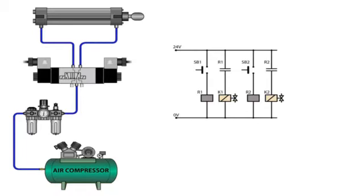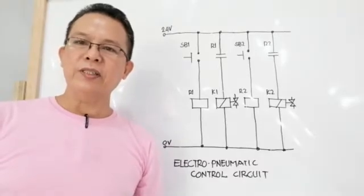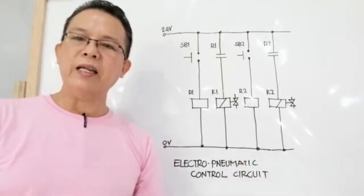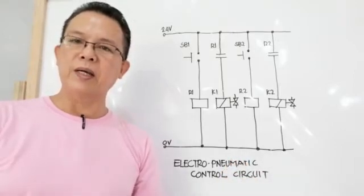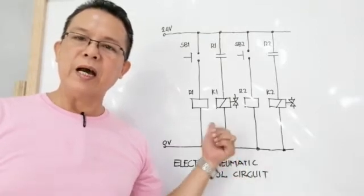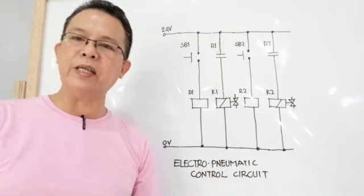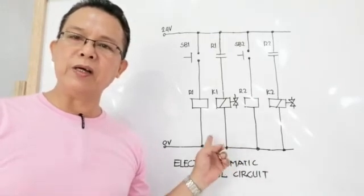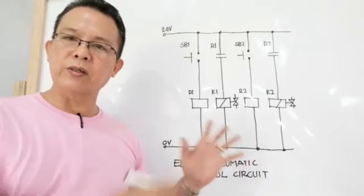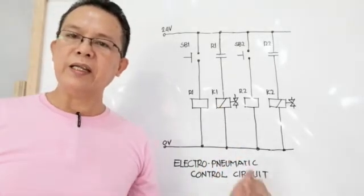So we go to the next episode. Good day all. Now we are going to discuss the electropneumatic control system, and here we will discuss first the electropneumatic control circuit. I have made this diagram for you to easily understand how the components of the electropneumatic control circuit work.